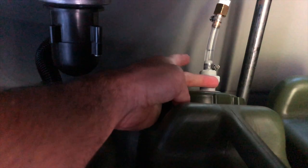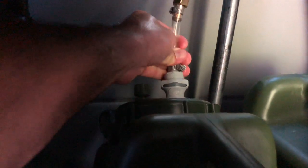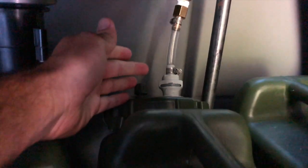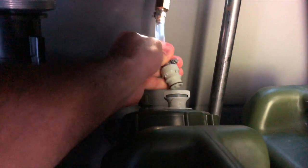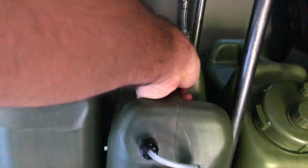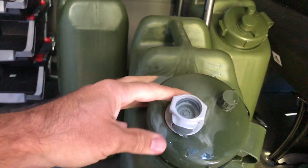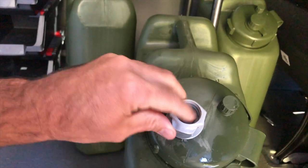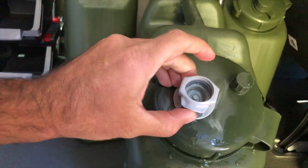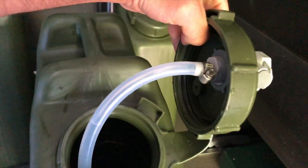On the other side, I used quick connectors that make it super easy to just connect and disconnect to the sink. So you can easily slide it out, refill it, and slide it back and connect it with no problems. I just pushed the button there and disconnected it so you can see it from the other side. It's just a little plastic bulkhead that has a button on it that you can easily push to connect and disconnect it.